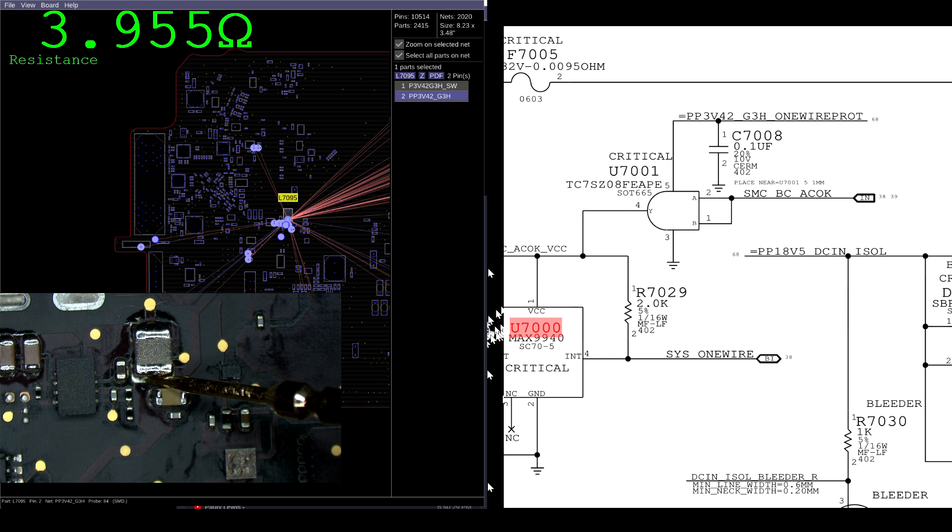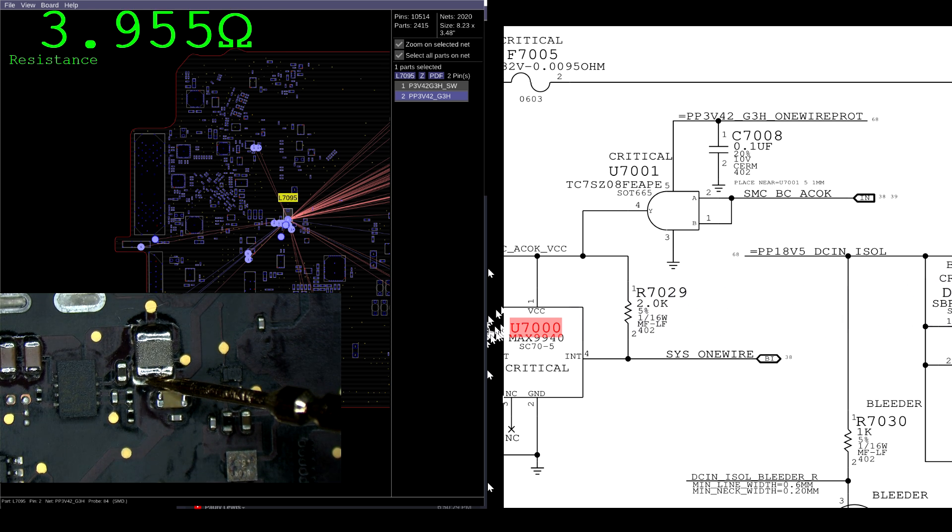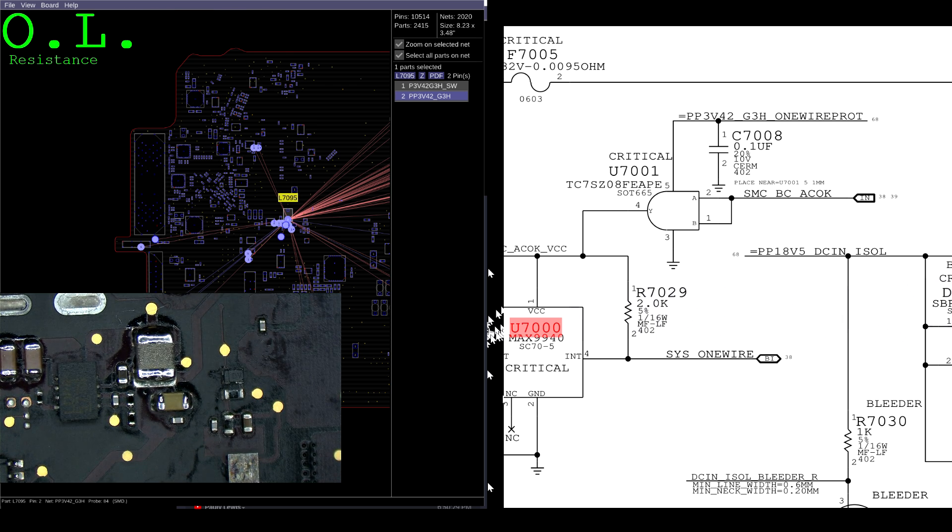It seems like we don't have a short to ground — we have 3.9 kilo-ohms, which is a little on the low side, but it still works.